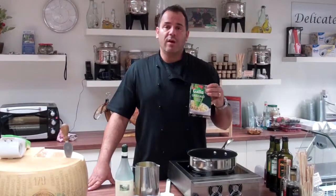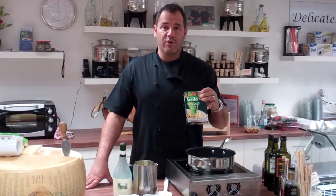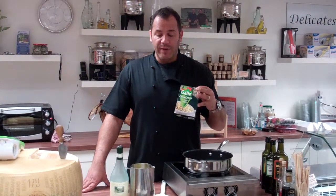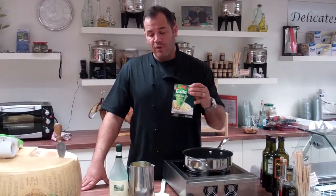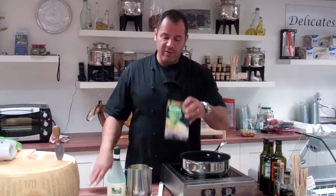The reason why I'm using the arborio today is because we're using wild mushrooms. These are dried from last season, and by the time the risotto will be cooked, the mushrooms will be nice and soft and the rice won't be overcooked. So that's the reason I chose that.